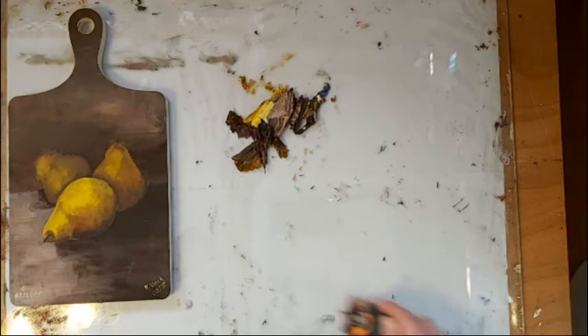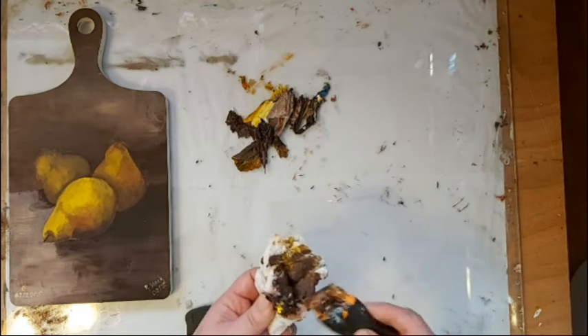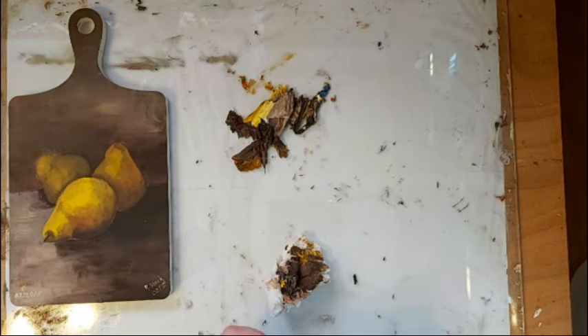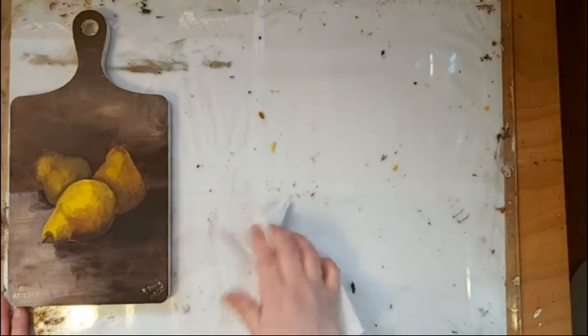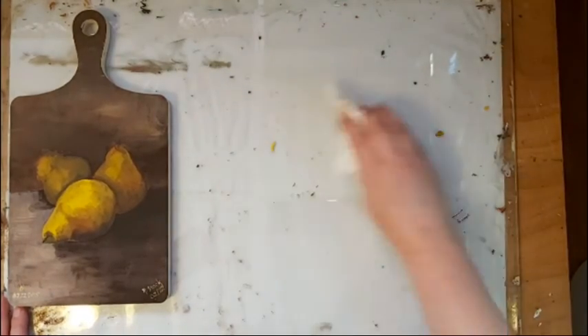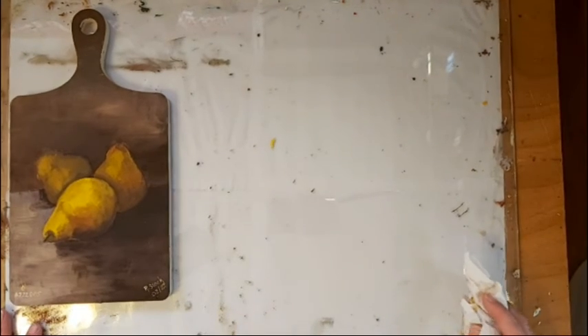It comes out super easy, and then I just take my paper towel and wipe the blade off. I can just pick up this mess — it cleans off the palette so that I'm ready to use it again. And that's just a simple, easy tip for cleaning a glass palette if you happen to use one.